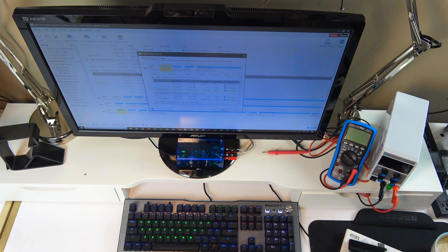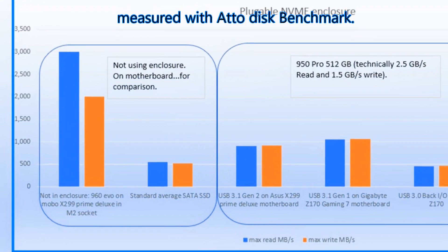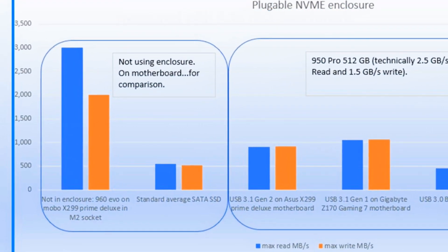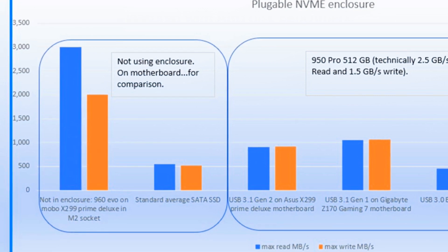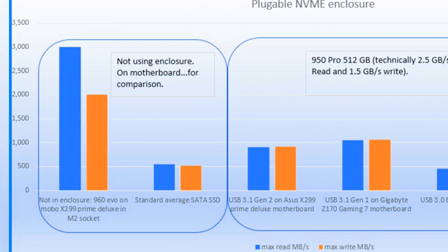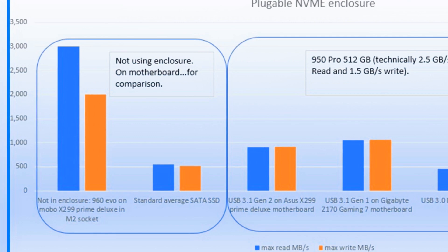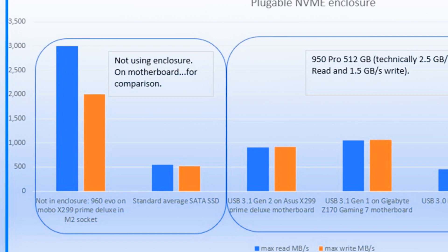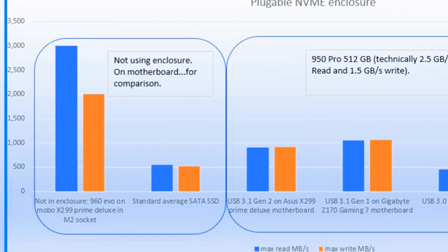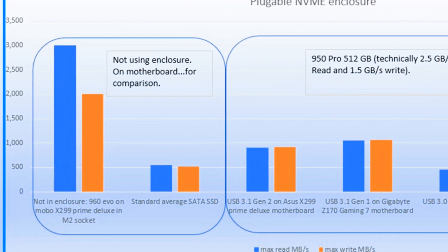Now for the performance of the enclosure itself, let's look at the results on the graph. On the left side I put reference data for drives not using the enclosure, just for comparison. These drives were connected directly to the motherboard. On the far left is a Samsung 960 EVO NVMe drive on the M.2 socket of an Asus Prime Deluxe X299 motherboard, with reference speeds of 3 and 2 gigabytes per second read and write.